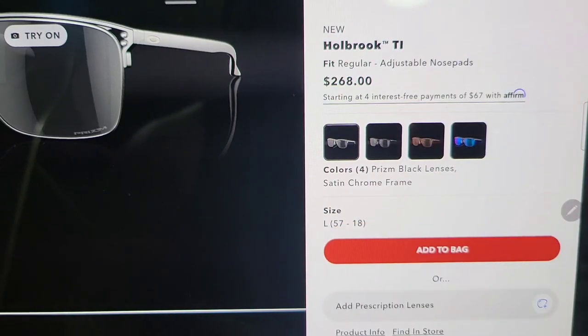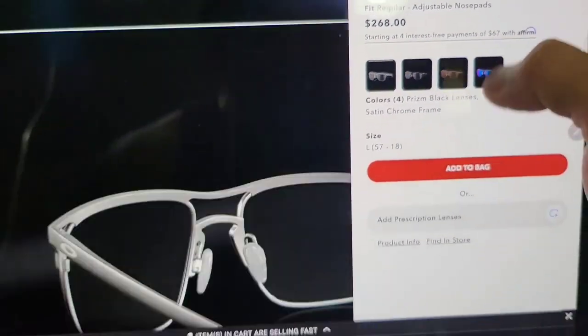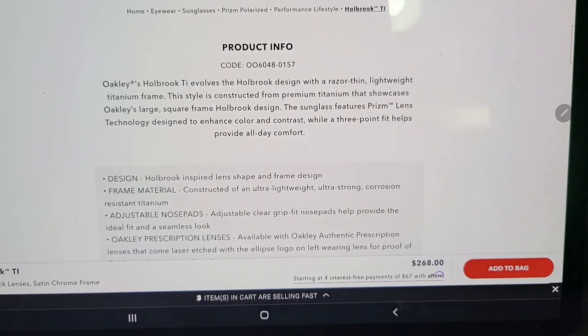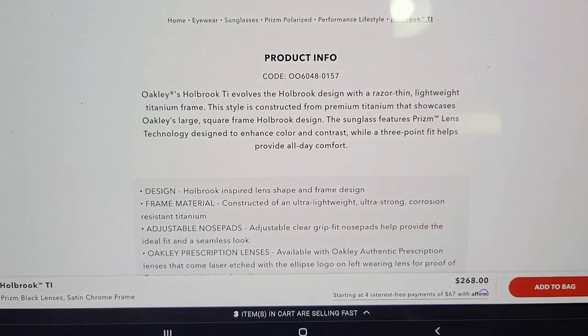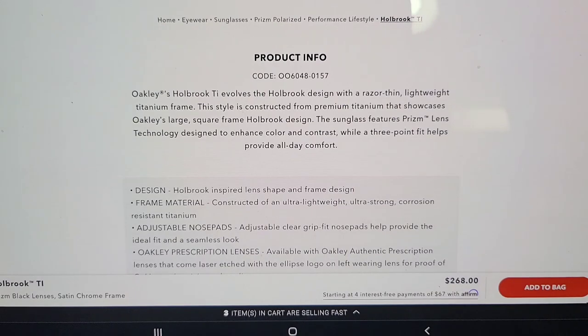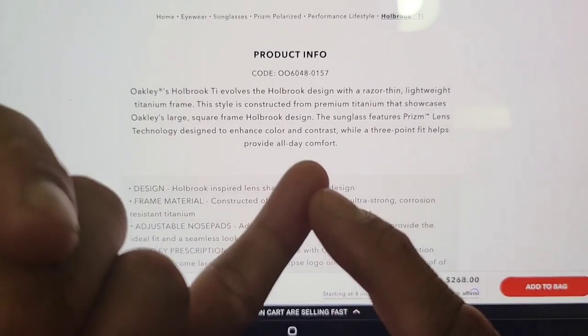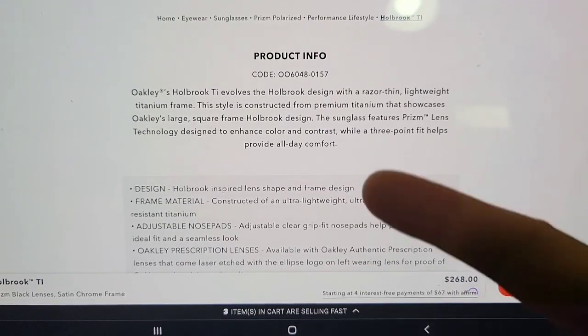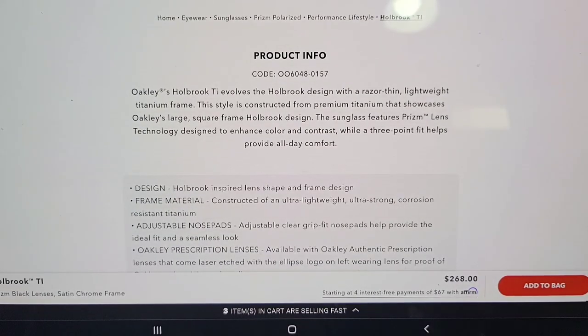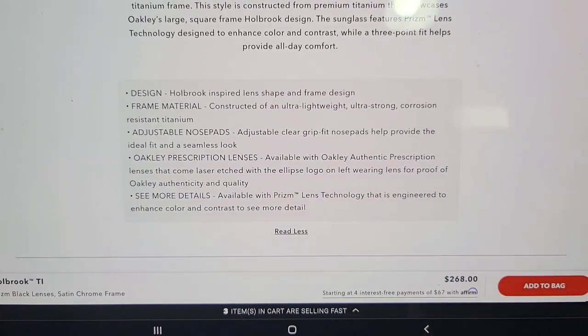Holbrook TI costs $268. The product description reads: Holbrook TI — the Holbrook design with razor-thin lightweight titanium frame. This style is constructed from premium titanium that showcases Oakley's large square frame Holbrook design. The sunglass features prism lens technology designed to enhance color and contrast, while a three-point fit helps provide all-day comfort. They offer prism, polarized, and normal lenses — the only lens I wear is prism, as I've explained in another video linked in the description.